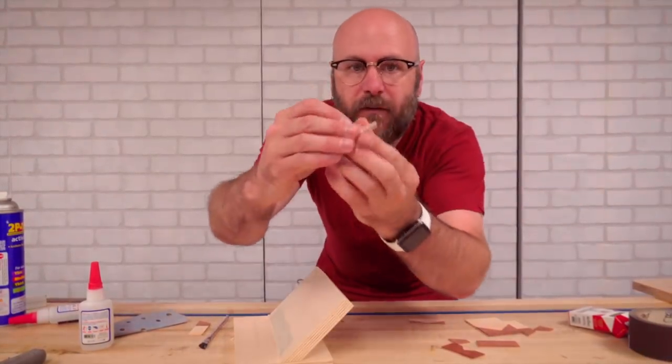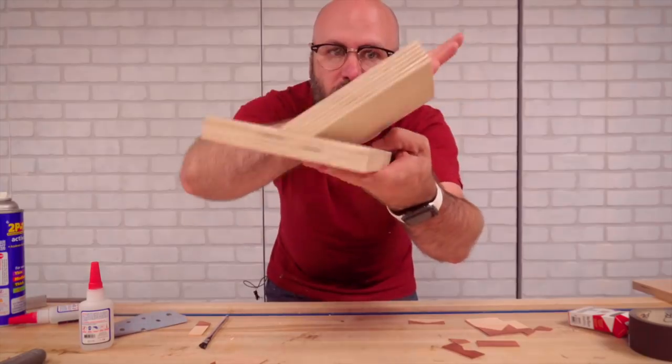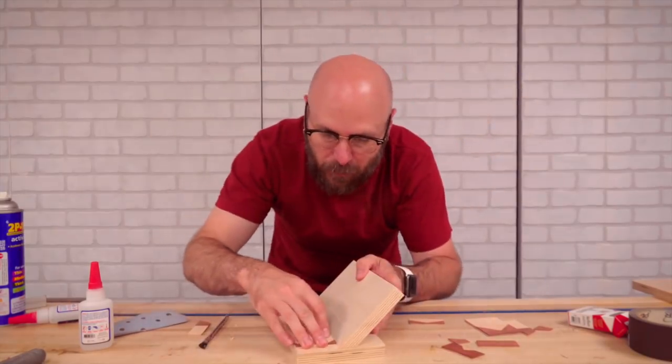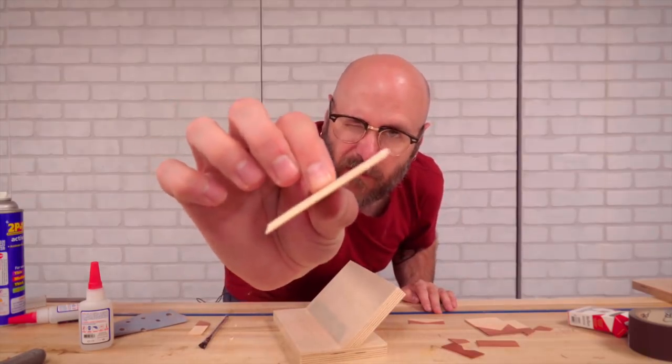So I'm going to put a 45 degree bevel on all the edges here so I can glue them up. I made this little jig here with a 45 degree back and some sandpaper on it that I can rub the piece on and just sand that 45 degree bevel.